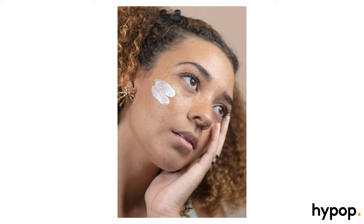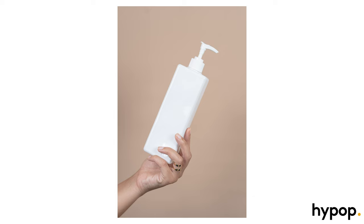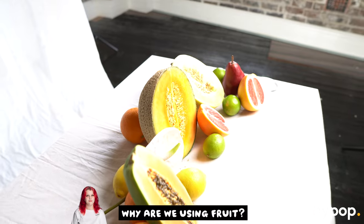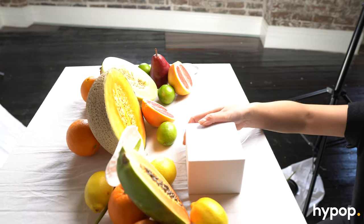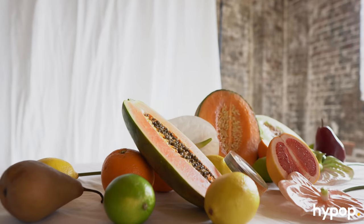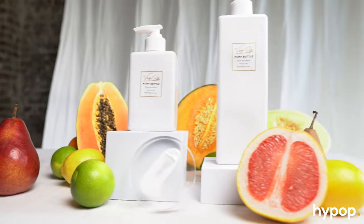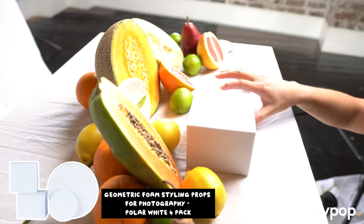Having a mixture of model photos, just the product in the model's hand against the backdrop, and then a few more product photos can work together really well. So we are going to style this scene. I think fruit has been pretty trendy to use in studio — we really like to try the trends out and this trend is pretty fun. You get a lot of texture, a lot of colour, and pairing them with neutral styling props really adds to the scene.